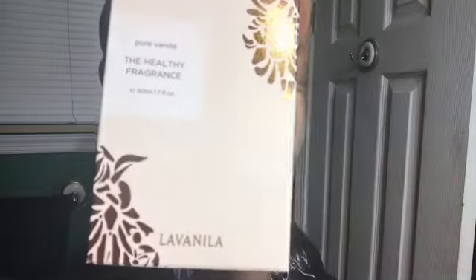Hey everybody, welcome back to my channel. I have a haul video for you today — it is a haul video from Lavanila. I just wanted to come on and show you guys what I got. There are a couple of things I got before I received the package today, so I'm going to go ahead and show you those items first, and then we'll come back to what's in the box.